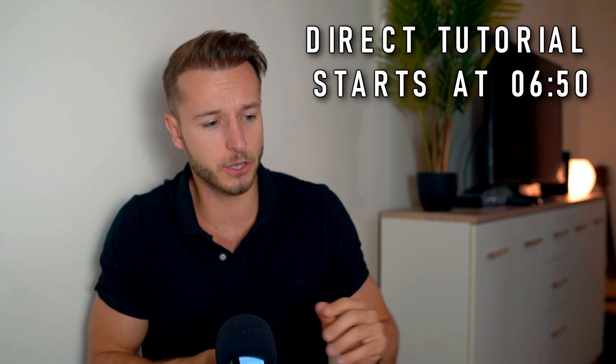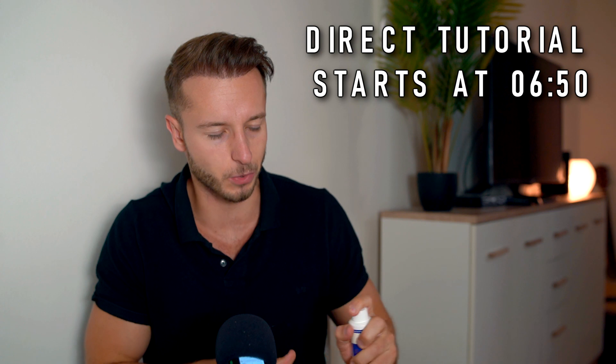Welcome back everybody, Matt here. You're watching my hair loss and hair transplant related channel where it's all about stopping our hair loss, getting our hair back, and hair transplants. In this video we are starting right away with topical finasteride.